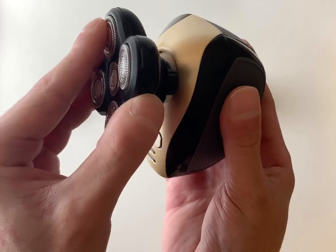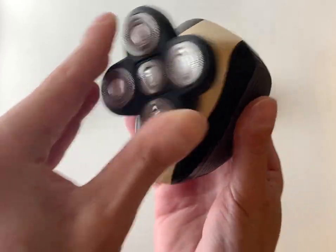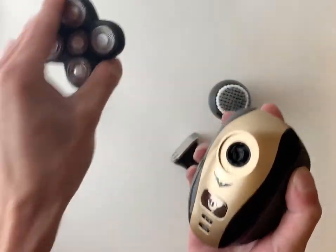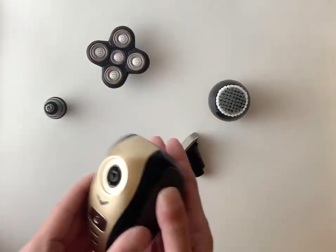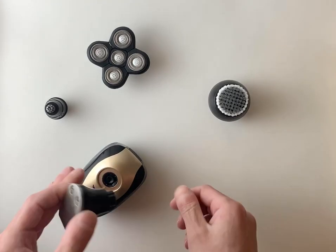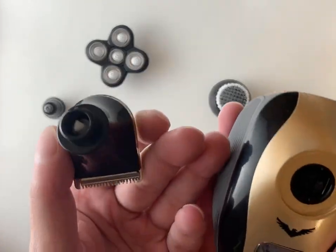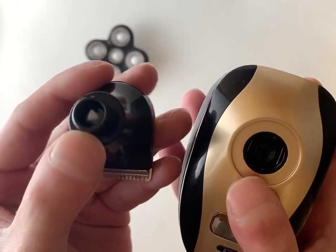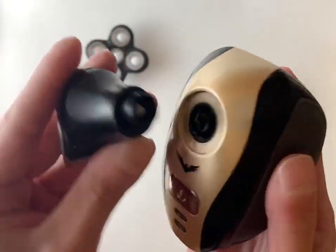All you have to do is apply a bit of pressure and then each attachment will snap into place like so. So we'll pop that one off right there. And just to show you again, we'll add the clipper attachment. It's very simple. So you can see there are little slots on the attachments, so you simply need to line them up.